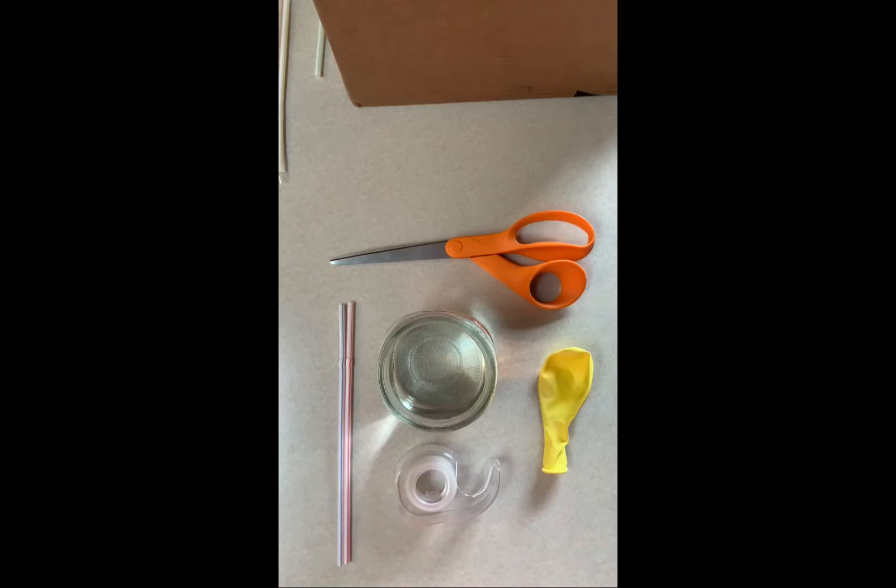For this activity, you'll need scissors, a jar with water, two straws, tape, a toothpick, a balloon, and a bowl to catch the water.